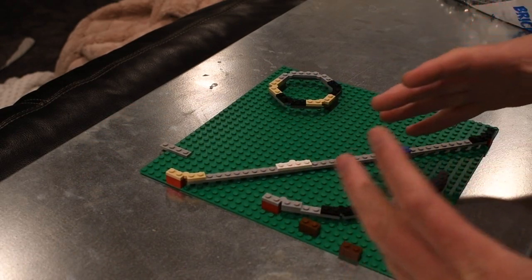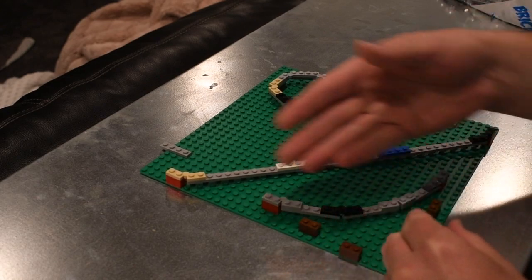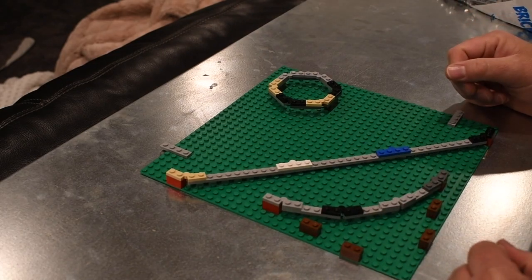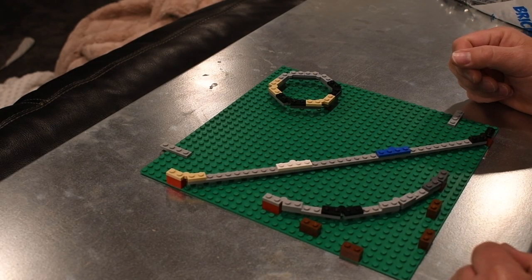I thought it was nice to wrap my head around what's needed to create that curve — or a circular pattern — with our favorite square bricks. Hope you enjoyed this video and I'll see you next time.